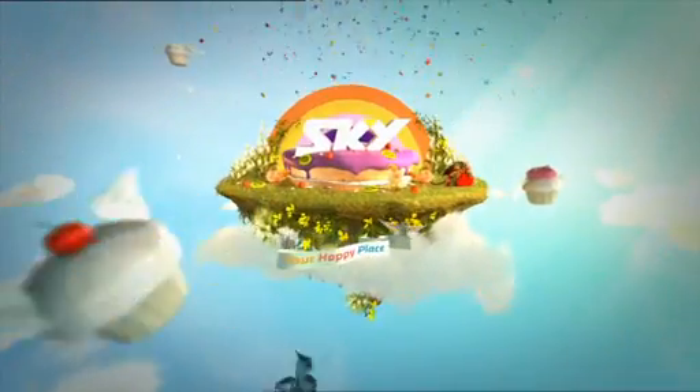Perfect. If you've been stressed, this is the cake you want to eat — all of it, with all your favorite lifestyle shows. Sky is your happy place.